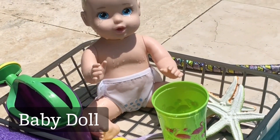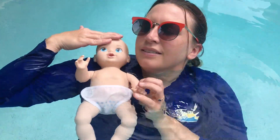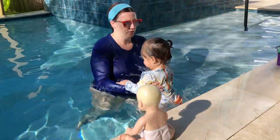Ever thought a plastic baby doll could be a swim buddy? Well, it is. They're great for you as a teacher to practice how to hold and assist your child in the water. It's also perfect for helping your child visualize a skill so they feel more comfortable trying it themselves.